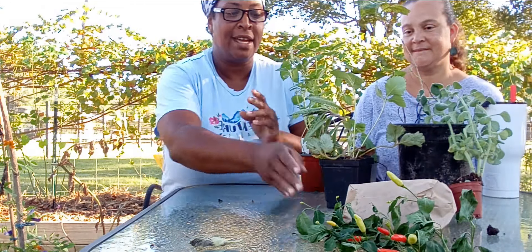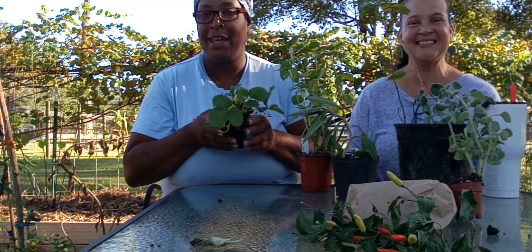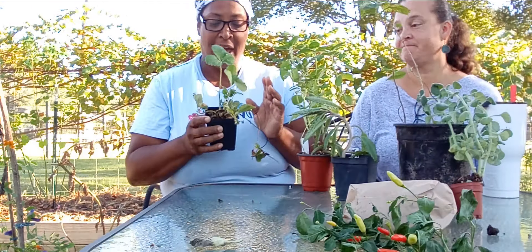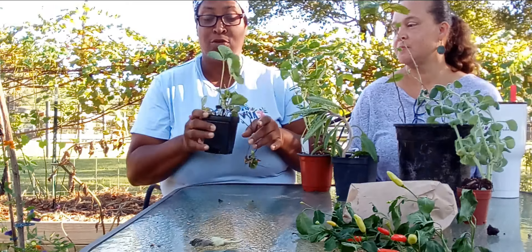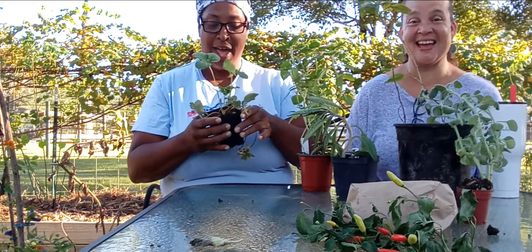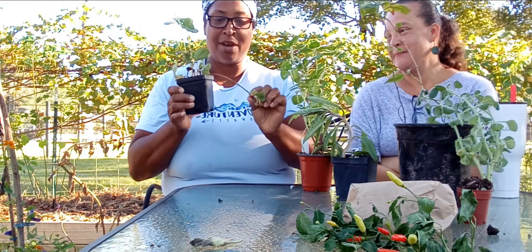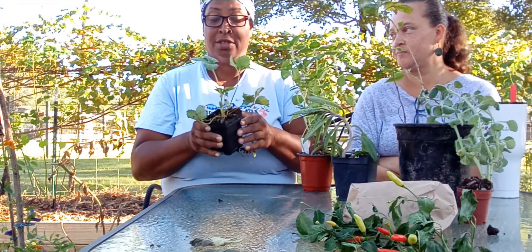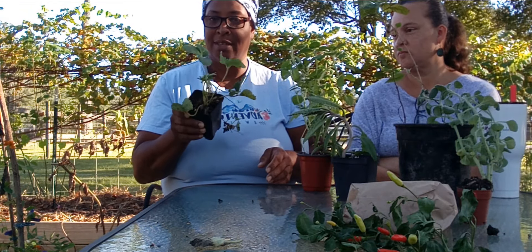This is a strawberry plant — specifically the everbearing strawberry. All the ones I bought from the big box store got fried in the Texas sun, so I didn't have any everbearing left. This one already has some runners coming off of it, and she said she had hers in straight direct sun, so it's adjusted to Texas heat.